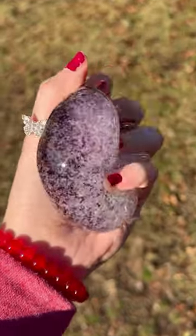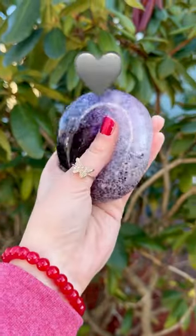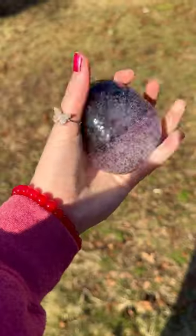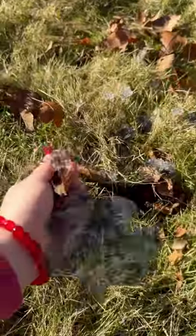Let's mix all the Orbeez shreds together to see what color we get. We're getting this grayish purple color. Popping time. Oh no. Now we're left with soggy cold. You're joking.